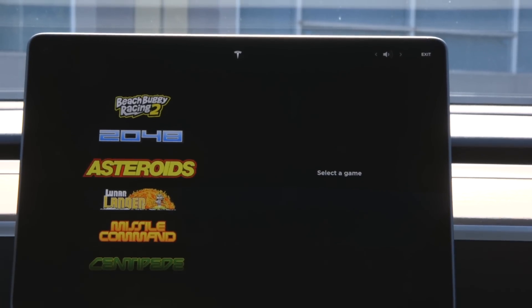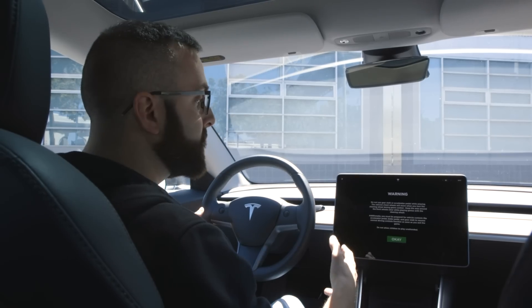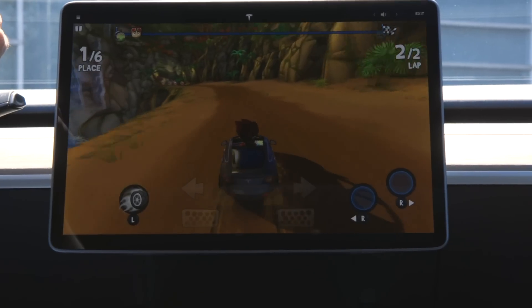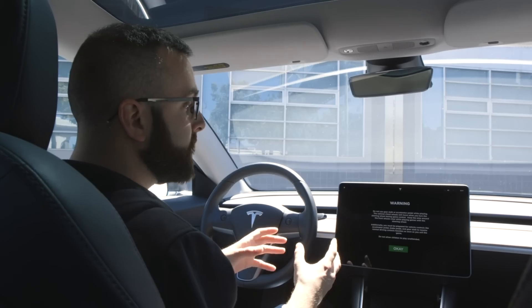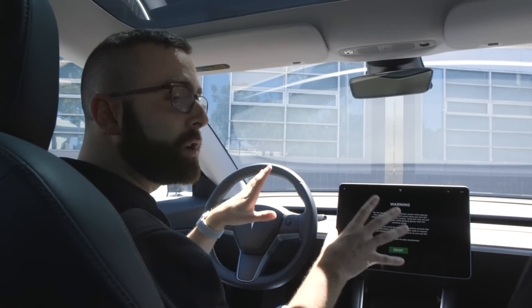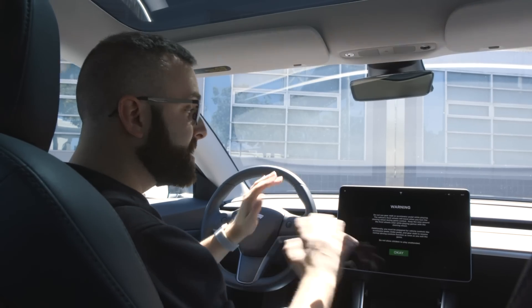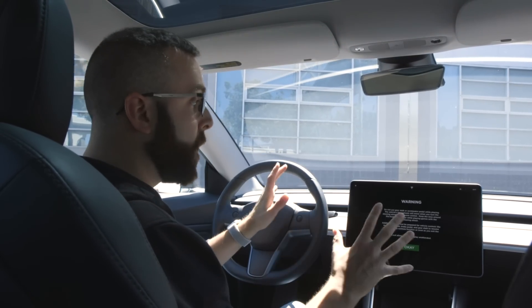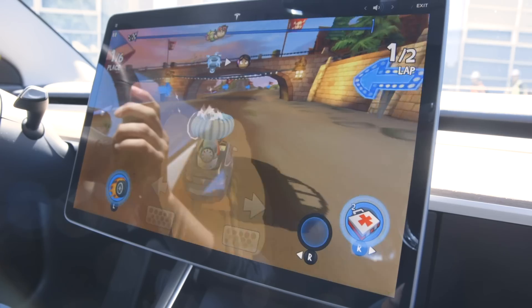When you launch a game, you're going to get a warning screen. Tesla is telling you don't hit the accelerator when you're playing a game. You can hit the brake pedal and it will work in this racing game — the brake pedal will actually have the rear brake lights turn on while you're racing. You also have to be prepared for full control of the car to resume when you exit the game, since it's going to be disabled while you're playing. The accelerator, brake pedal, and gear stock are all going to start working again as soon as you exit. So you can't really be doing this in the middle of the street or in traffic — they really don't want you to do that.